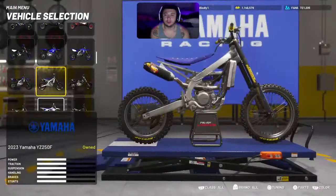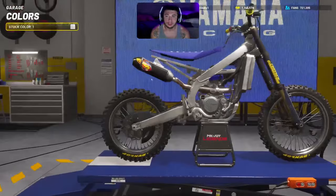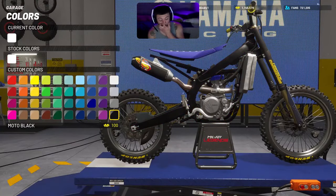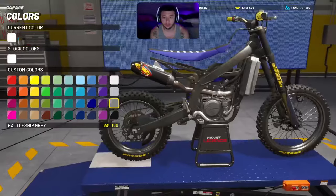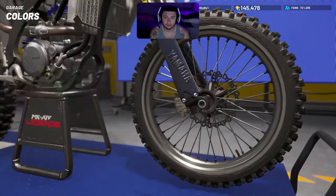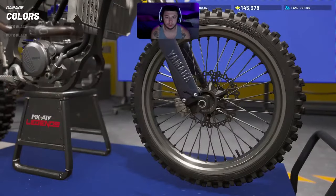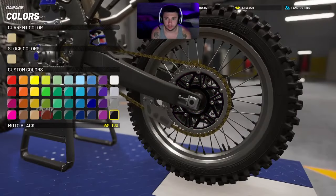From there you're going to want to go back and then hit R1, or RB for Xbox, and then just change everything to black. I don't run the moto black because it kind of looks too dark for some reason, so I usually run the battleship gray — it's like a perfect amount of black. Tires, everything just blacked out. The stock color compared to this black is a little different; the moto black compared to stock is different, so I do run the moto black because it is a tad bit darker.